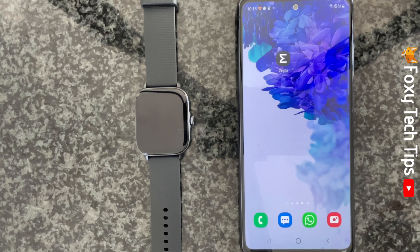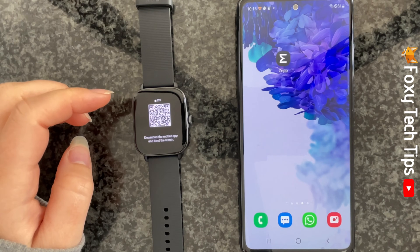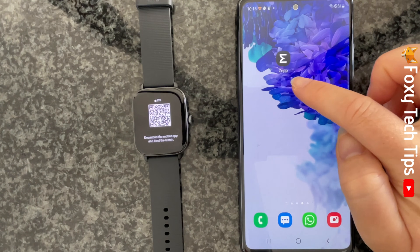When you first turn on your watch or unpair your watch, you will see a QR code on the screen. You will need to download the Zepp app on your phone in order to pair your watch to your phone.